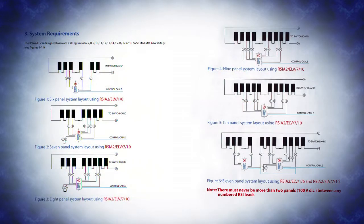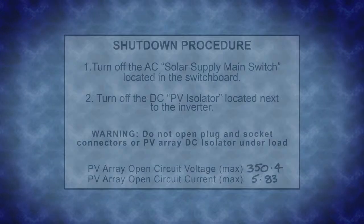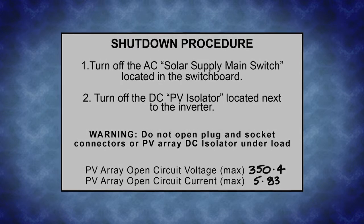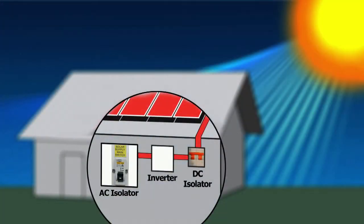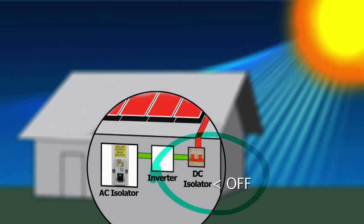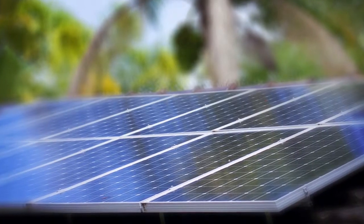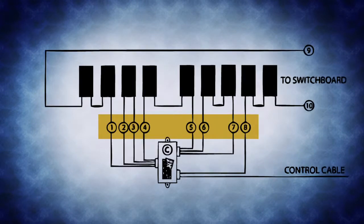After deciding on the required remote solar isolator for the job using figures 1 to 11 of the installation guide, the installer must shut down the system in accordance with the standard shutdown procedure. Usually this requires switching off the AC isolator, then followed by turning off the DC isolator. It is recommended that the solar panels that will connect to the remote solar isolator cables 1 to 4 or 1 to 8 respectively be unplugged.